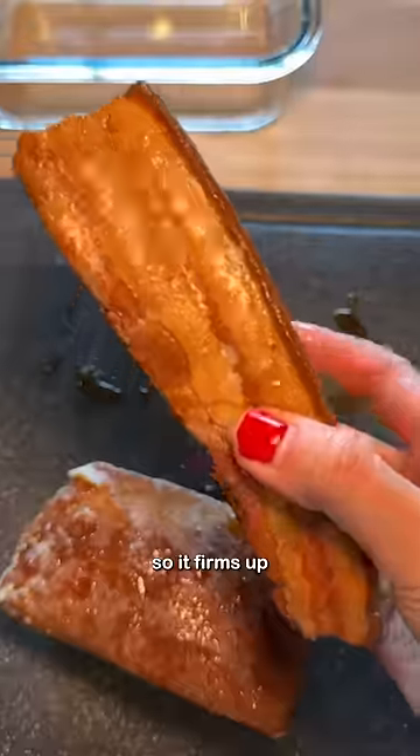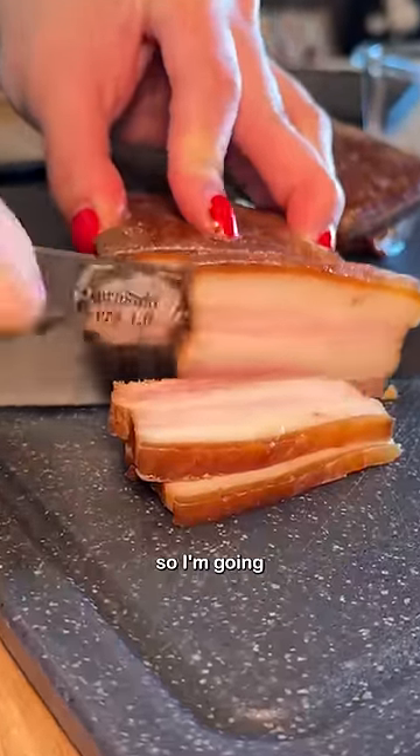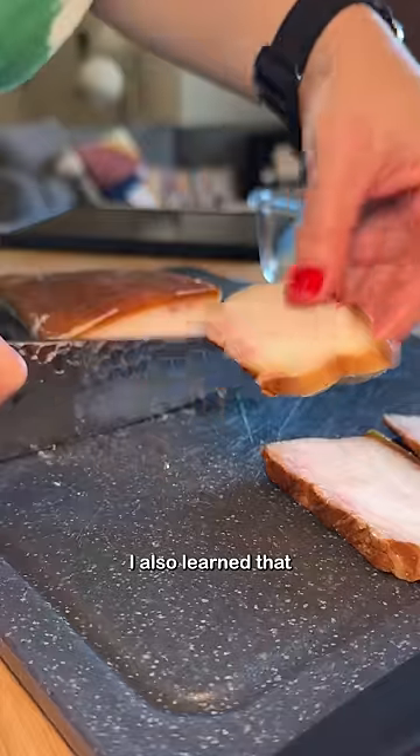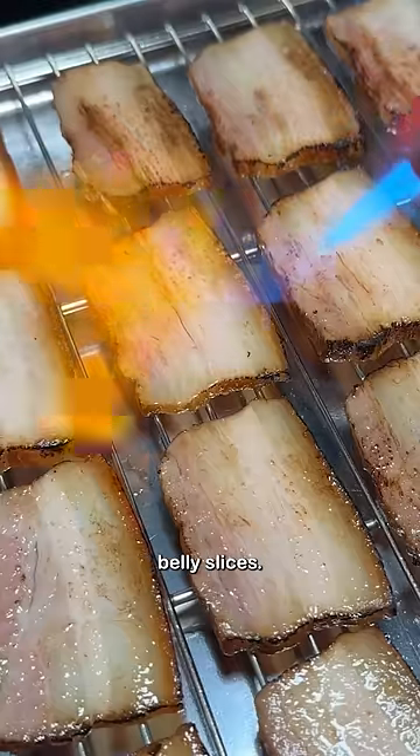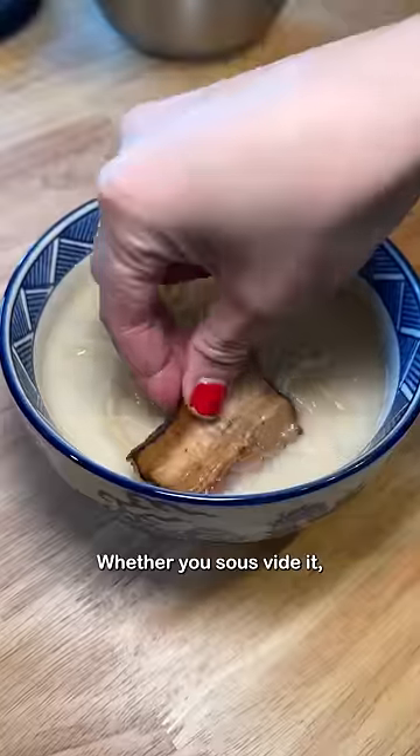Putting it in the fridge for a little bit so it firms up also helps tremendously with cutting them into slices. My second pork belly cut was mainly fat, so I'm going to save it for something else. I also learned that I loved applying heat to the pork belly slices. I think the main element for chashu is just time, whether you sous vide it, braise it, or bake it.